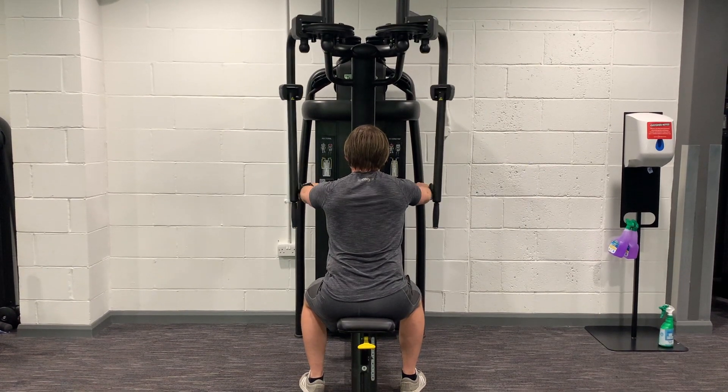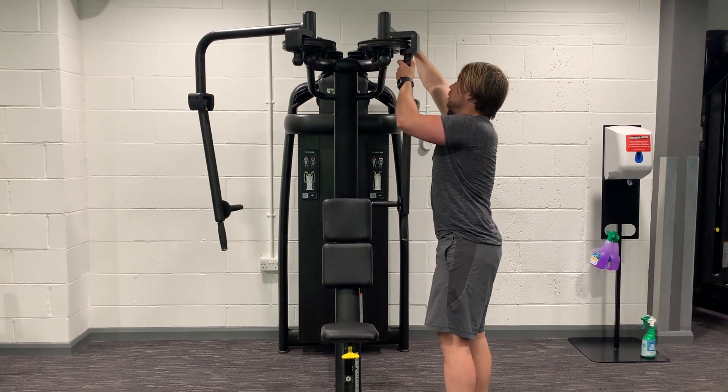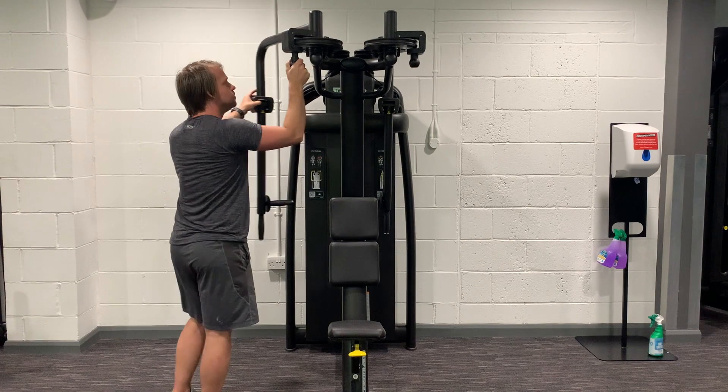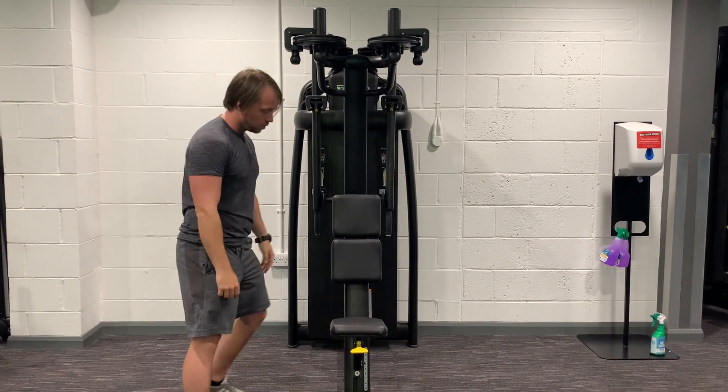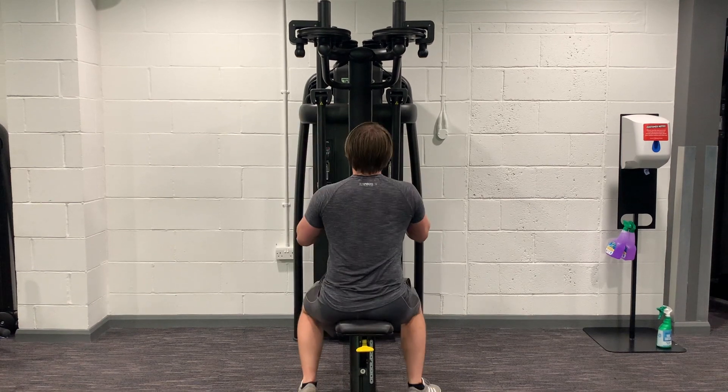Seated rear delt flies. First off, adjust the handles so they're nearer the machine rather than further away from it. There might be some text saying pec fly or rear delt fly — make sure it's in the rear delt fly range. Then adjust the seat so your arms are in line with the handles.